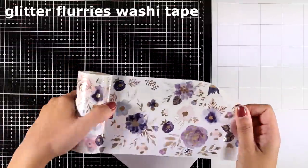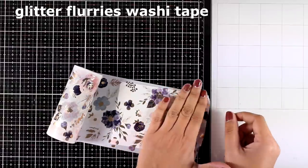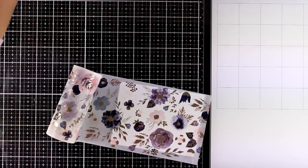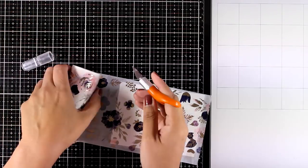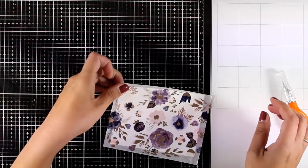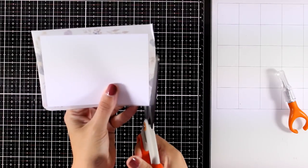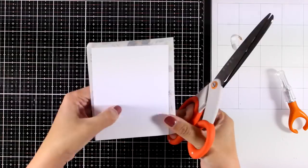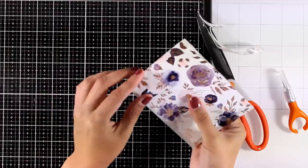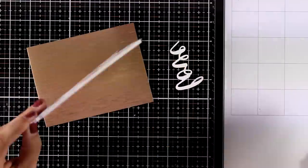For the first card I'm going to use this gorgeous washi tape called Glitter Flaris washi tape — it has some foiling in different parts of the design. I have covered up completely a panel that is slightly smaller than my standard card, and now I'm just going to use my scissors to cut off the excess. It's very forgiving in terms of sticking it down, so if you find that you have some bubbles or it's not completely straight, you can always peel it off and stick it back again.